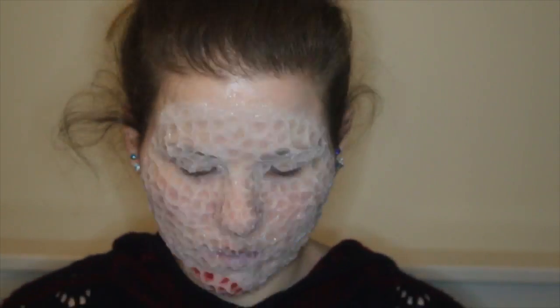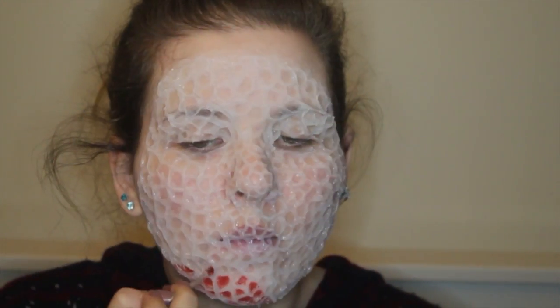Then moving on to the paint job, I am taking the bright red color from my bruise wheel and going into every single hole that I have created in this design with that red color. And once I have completed that, I am then going over every single one of these holes once again with a deeper red plum burgundy kind of color to give it a little bit more depth. So enjoy the time lapse guys and I'll see you on the other side.